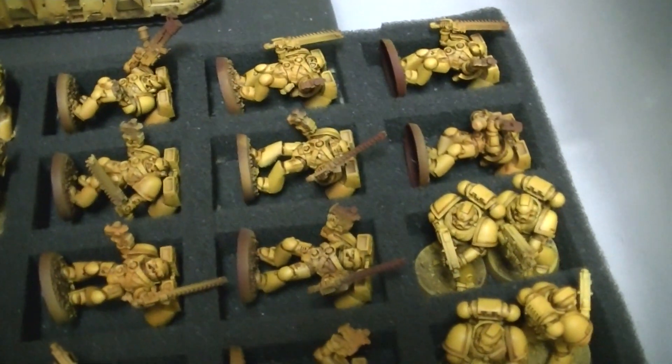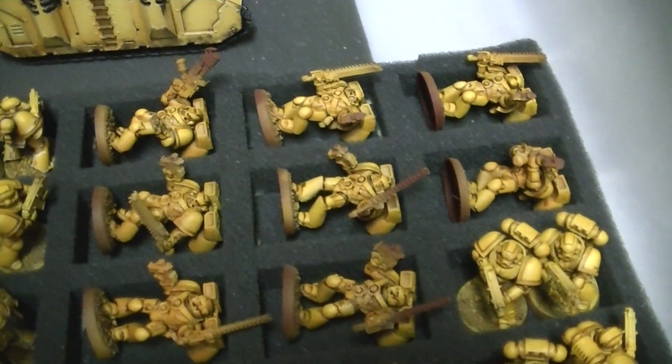Airbrushed ochre brown, sun yellow, and then a color called flat yellow. And then I used a yellow ink to really brighten the yellows up and kind of blend it.